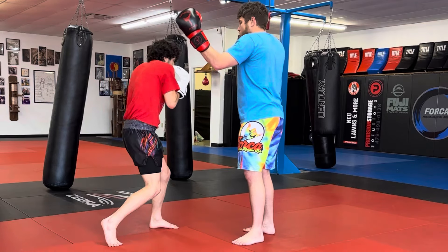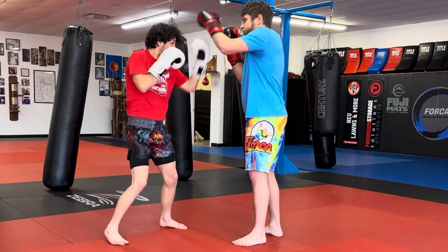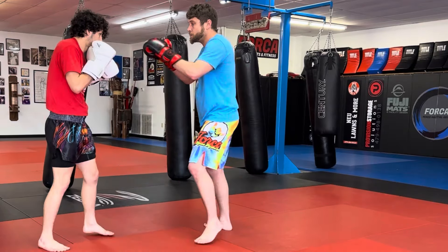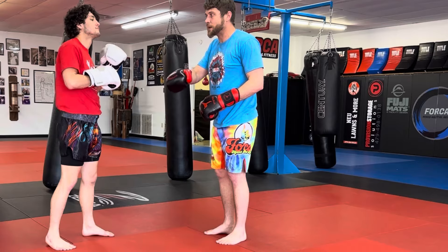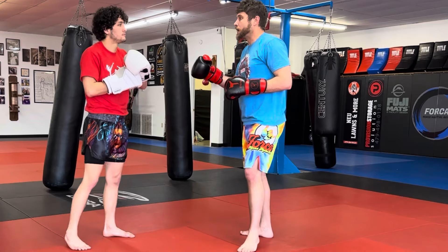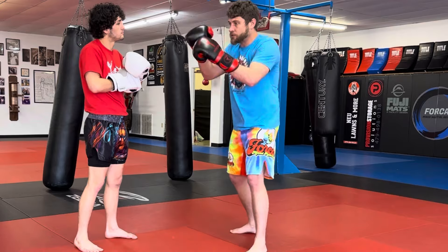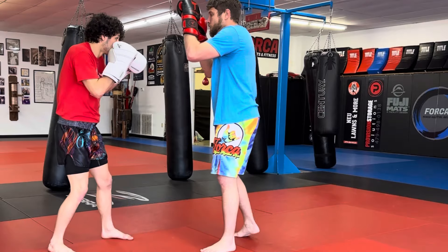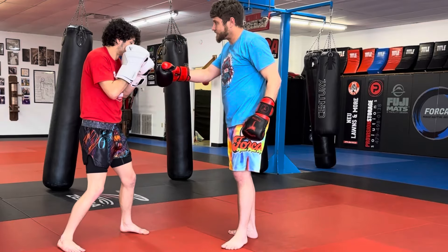So go — jab cross up, hook. Good. A little less — don't go too far, just subtle. We want it to be quick. Jab cross up, hook. Jab cross up, hook. Good. A little quicker on the hook. We don't want it to be too wide. Jab cross up, slip, hook. Shorter with this slip. Jab cross up, hook. Jab cross up, hook. That's better. Nice. That's it.